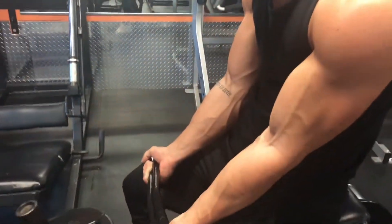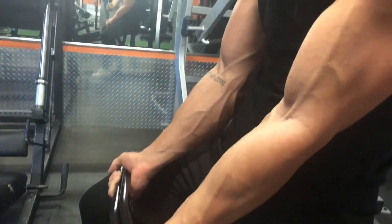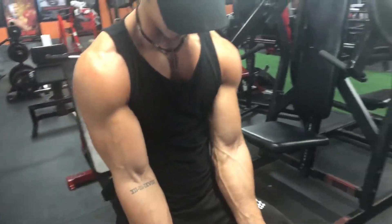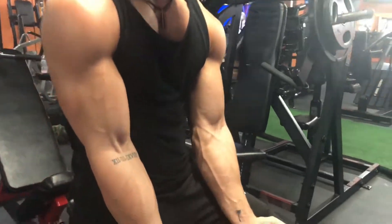Here's exercise number two — forearm circuit. Doing four sets for 10 to 12 reps. It's starting to look a little juicy.